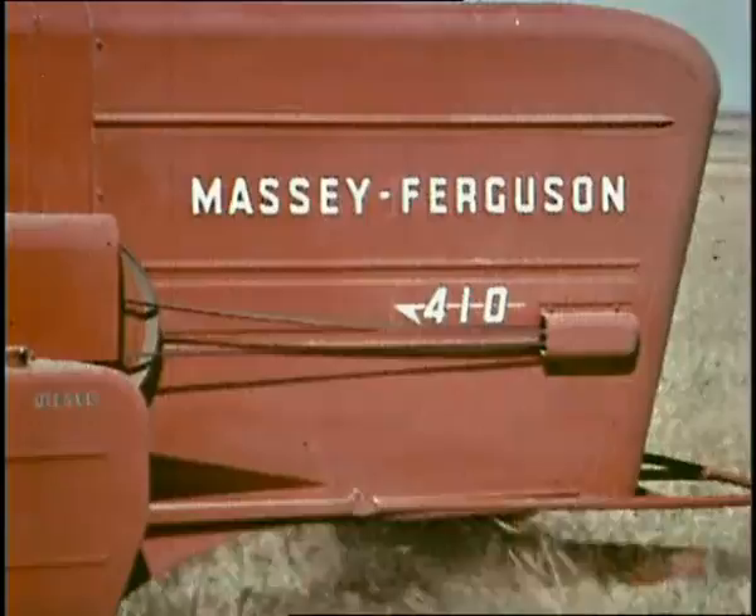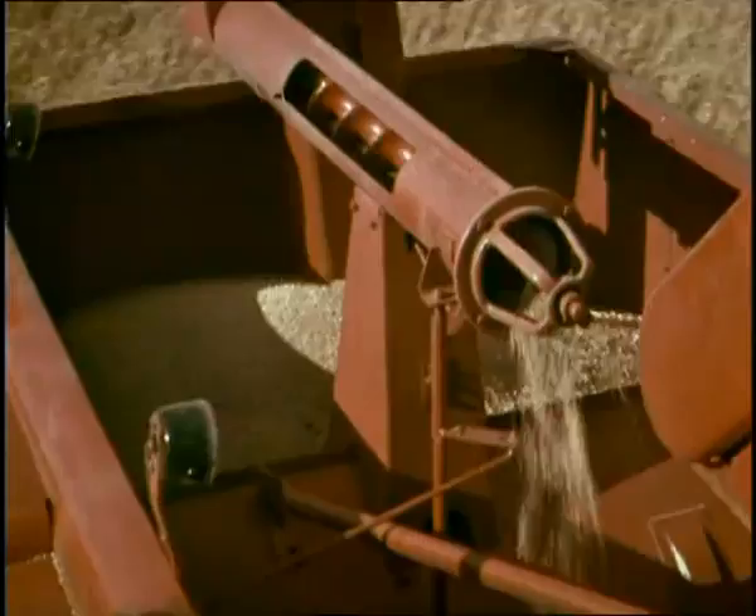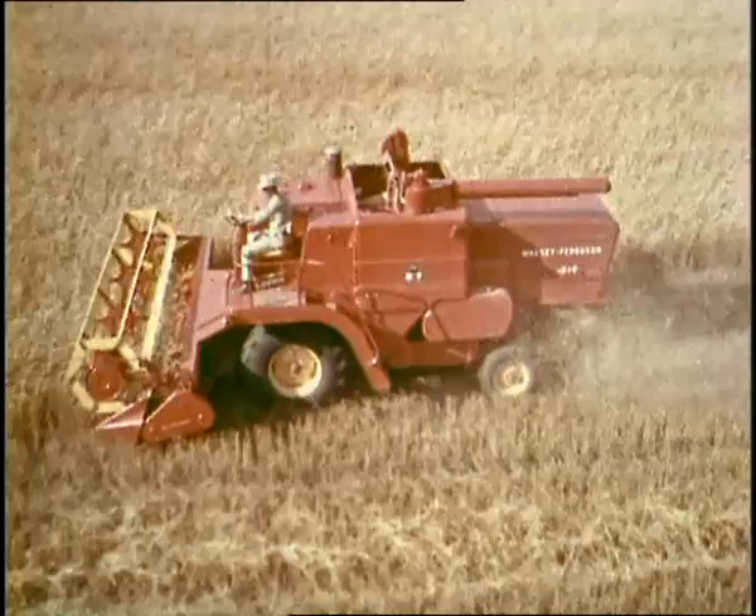Here comes the third one and the biggest one — the combine called the 510. It will separate more than all the rest. With bigger harvest, you'll sure be impressed. For the biggest barn, now here comes the best. The 510. The new Massey Ferguson 510.